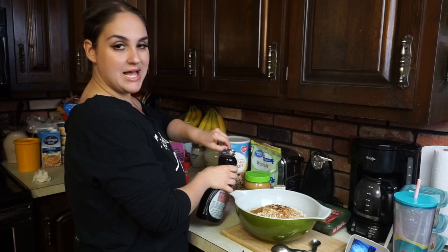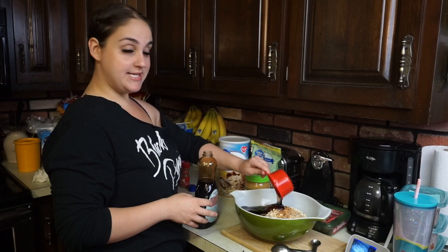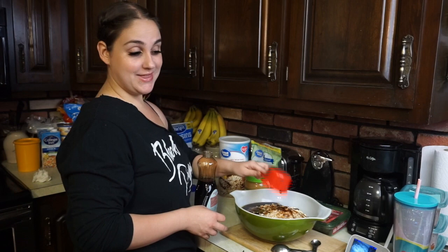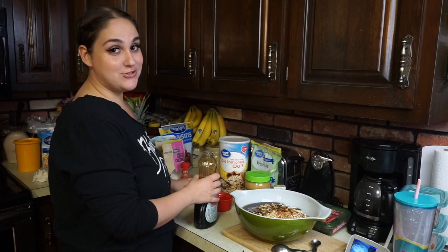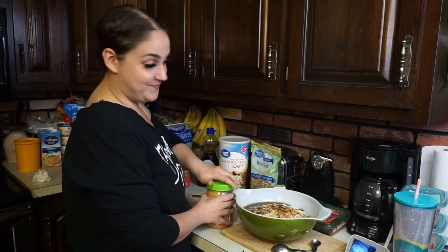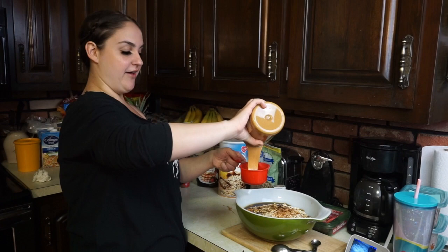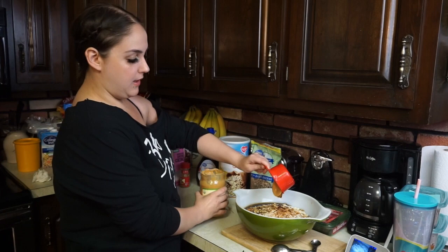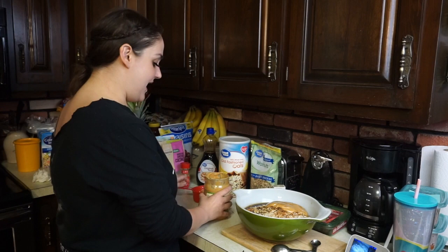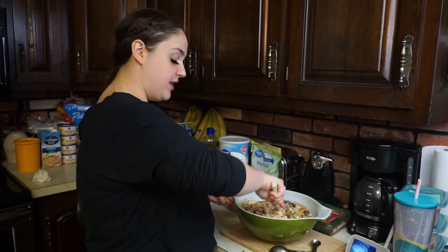Now we're going to come in with our binder. First I'll add half a cup of maple syrup — do you say 'syrup' or 'syrup'? I say 'syrup' but my mom says 'syrup.' Natural peanut butter is really loose, so I'm going to pour about half a cup in as well. Then we're going to mix this all together, and if we need to add more maple syrup or a little more peanut butter we will. You really want to make sure everything is well incorporated so it sticks together when you put it in the pan.